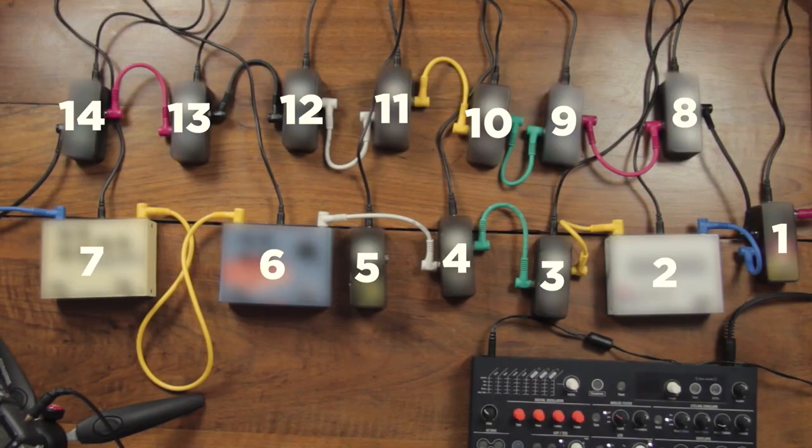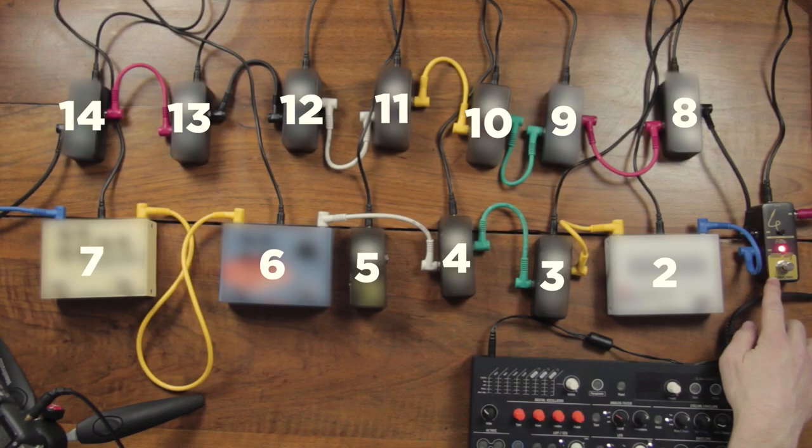This is not really a sponsored video, as I'm doing this on my own, but they were kind enough to send me all those pedals for me to try, so I thought that was the perfect video to try them out. So let's start right now with this pedal that I need to reveal first, and that will be our first pedal in our chain of effects.